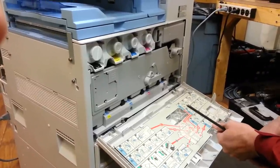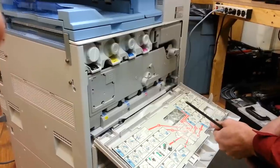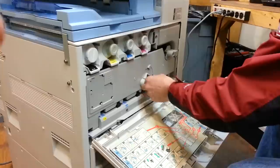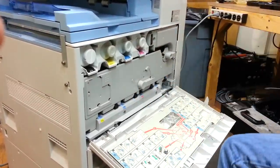This is how to clean a charge roller in a PCU/drum unit. You'll open up the front door, pull this locking screw out, and set it aside.